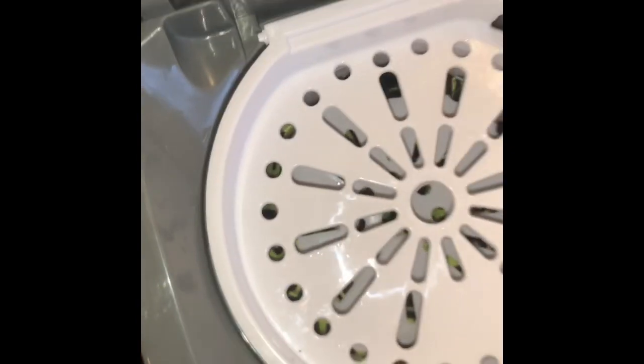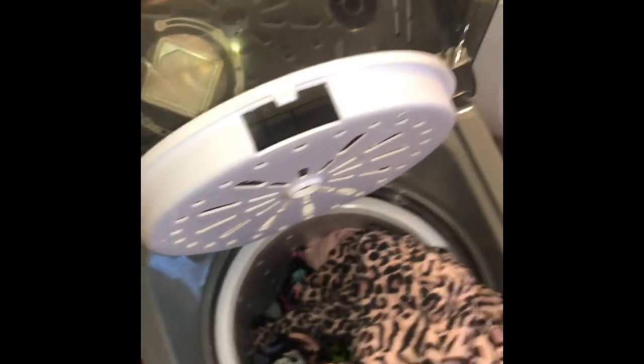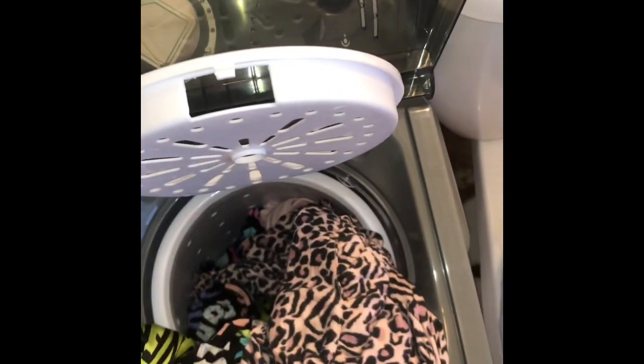It doesn't operate when the lid is up. You can hear how hard it spins — my clothes are literally just dropping a little as it goes. This stuff is — I'm so surprised how almost dry it is. The colors are pretty bright too, so I'm impressed. I'm happy with my purchase. I paid $215 for this, but there are cheaper ones with different brands on Amazon.com. I'll try to leave the link below to this exact one I got. Thank you for watching and have a good day!